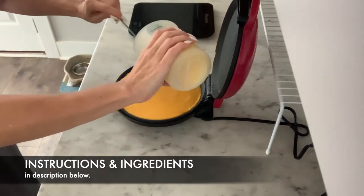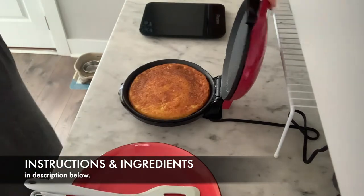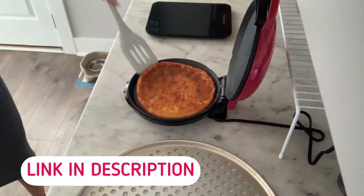Getting every single last drop, you're going to go ahead and close it down. You can keep checking it to make sure it's cooking evenly on both sides and has the firmness that you'd like. If you don't have a tool such as this, you can use a stovetop and pan.